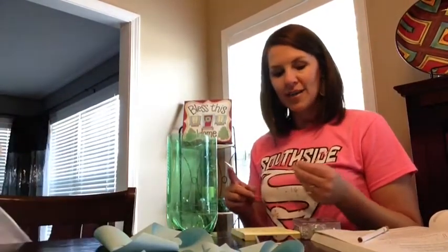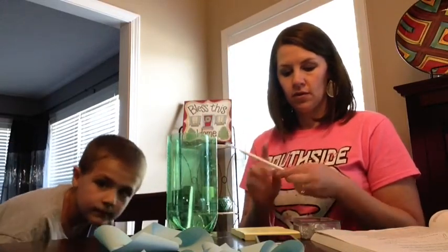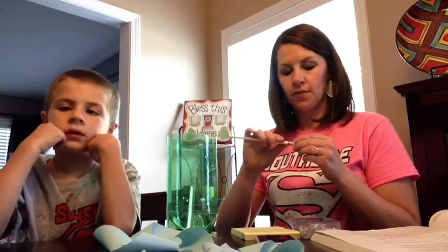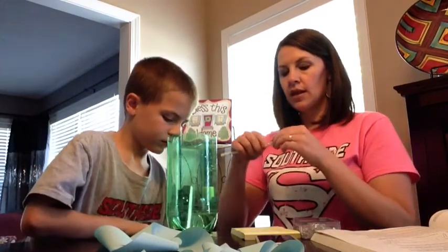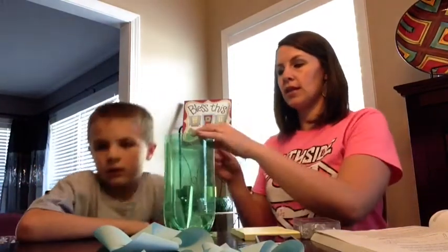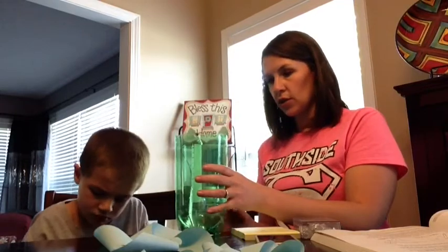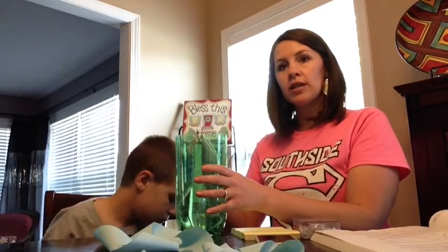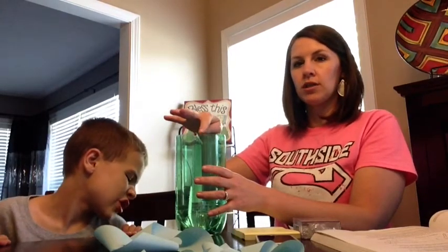Our next step is to tie your washer onto the end of your string and then secure it to the pencil — just tape the end of the string to the pencil. You want it to be able to sit in the notches and hang freely from the table. You may want to tape your bottle to the table so it doesn't move, and you want your pencil to be able to move freely in the notches.